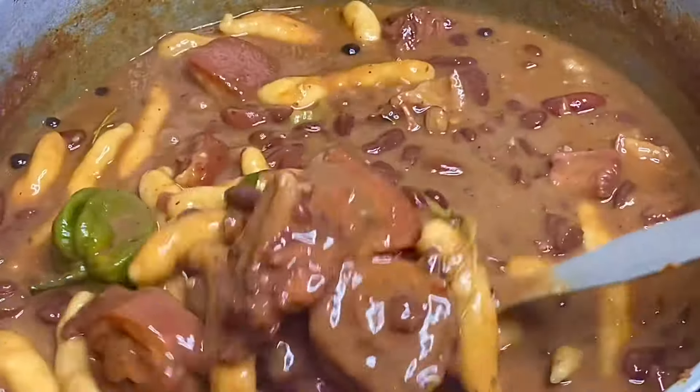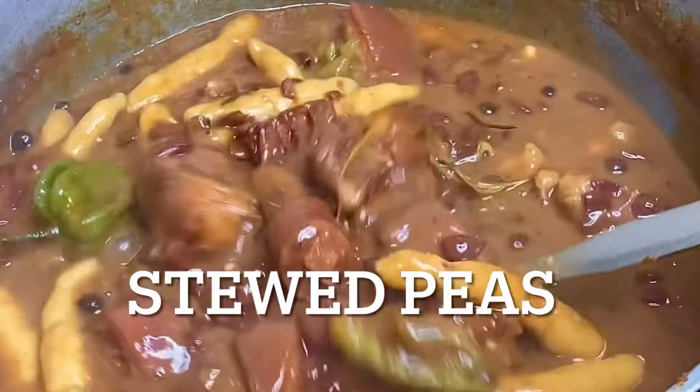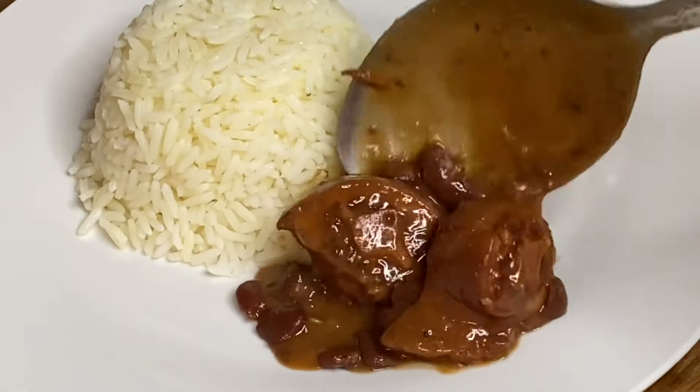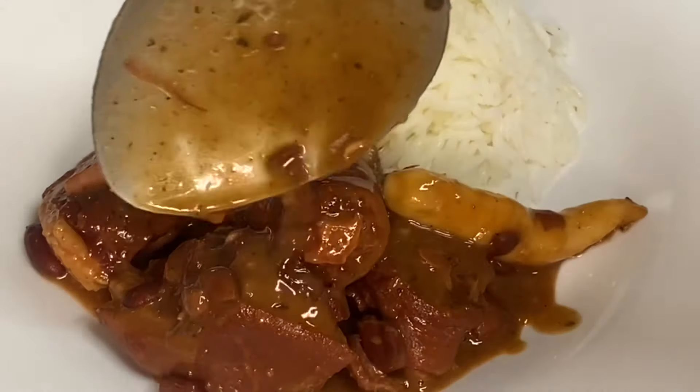Hi everyone, so today I'm going to show you how I made this Jamaican-style stewed peas which was cooked down in some rich coconut milk, pimento seeds, fresh herbs and spices and a whole scotch bonnet pepper. This was just absolutely delicious.